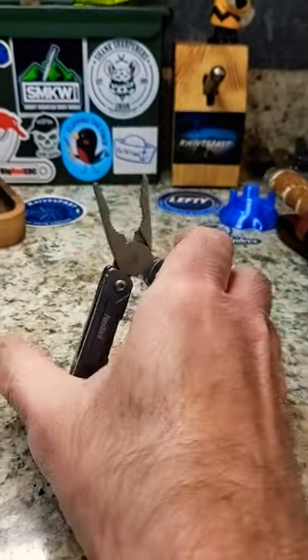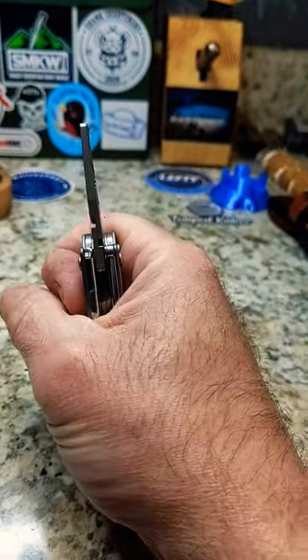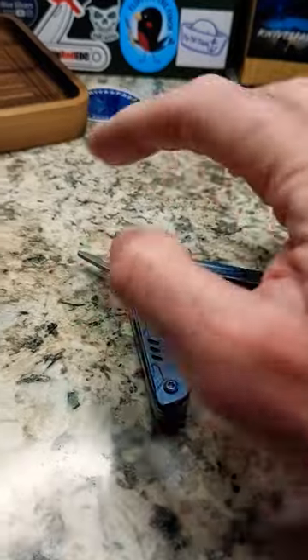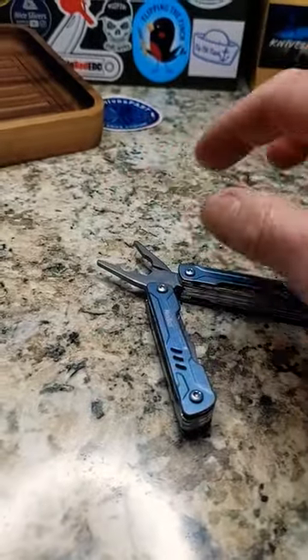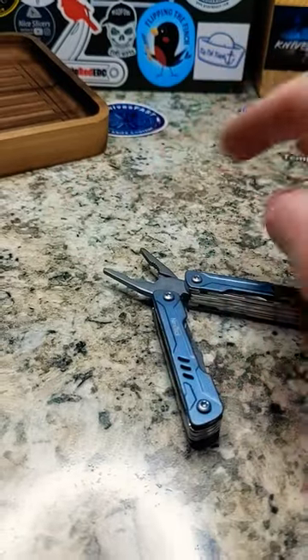I'm very excited to share that I just had a use for the Next Tool pliers and I like them. I had to get into something where the head of the bolt was a screw head, a flathead, and it was stripped.